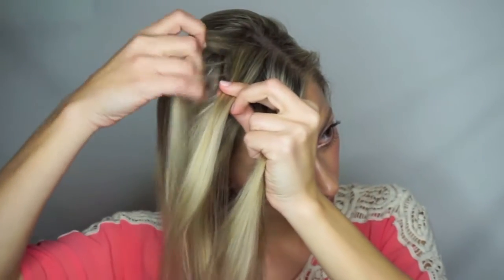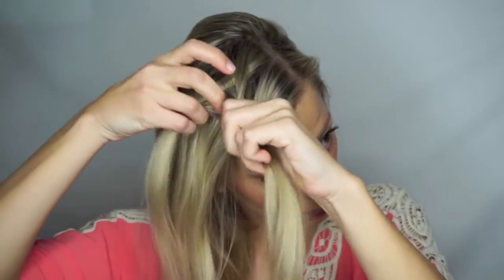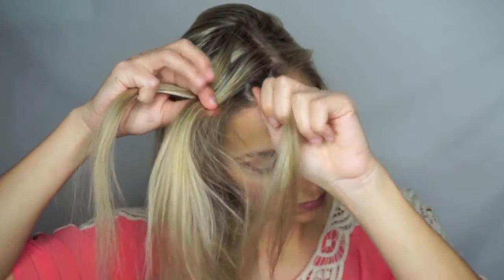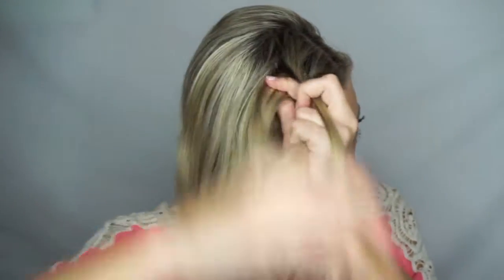Divide your hair into two equal sections. The section of hair farthest away from your face, take a small string of hair and cross it to the other side. Then the section of hair closest to your face, take a small string and cross it over to the other side.